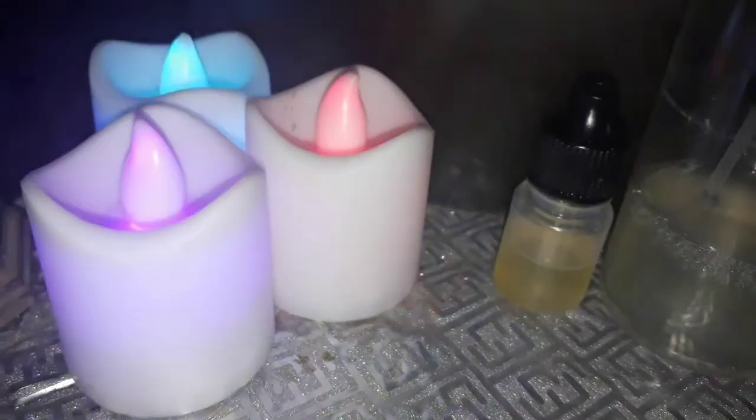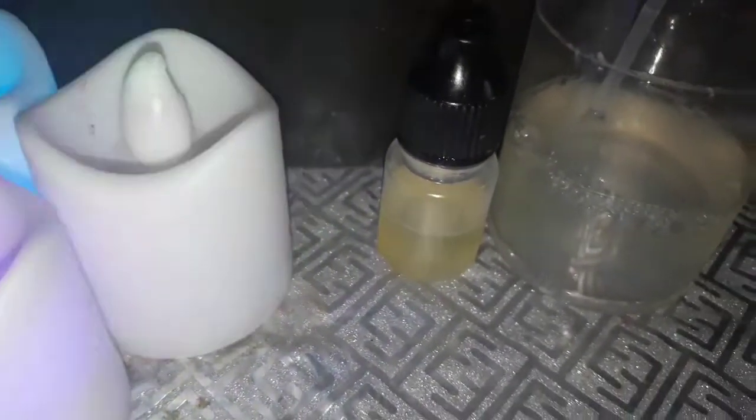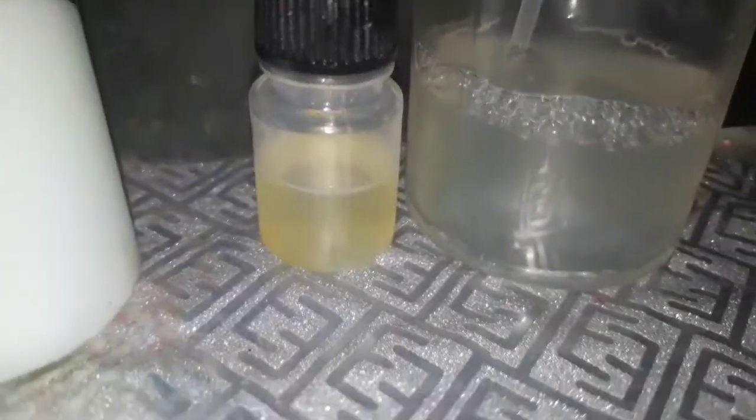Hi everyone, welcome to my channel. Today I will share with you my DIY Eyelash Growth Serum. This is my Eyelash Serum — this is the best DIY product and now I will share this with you.